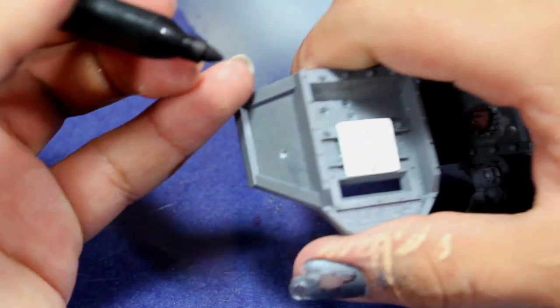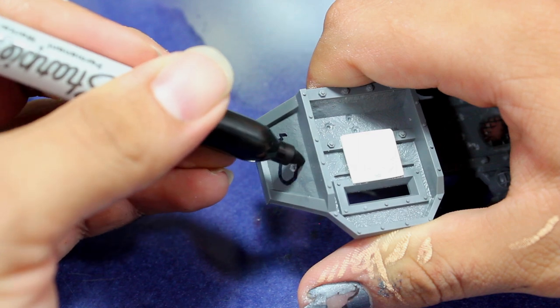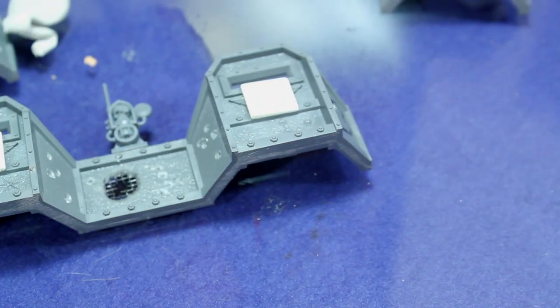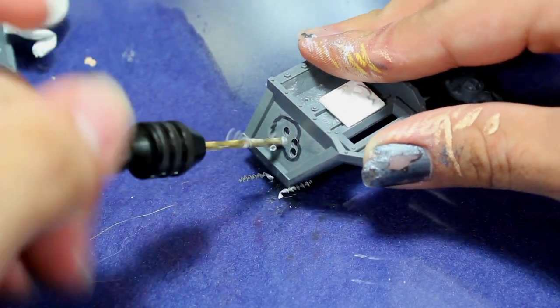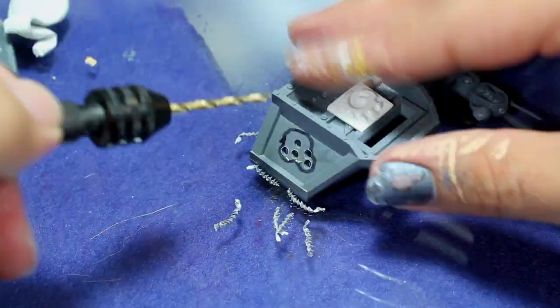Alright, so the first thing I did was I picked out an area for the battle damage, and then I drew out a rough template of what I wanted. Once I had a section I was happy with, I used a hand drill and began drilling a bunch of holes in that section. I want to remove as much material as possible to make it a little bit easier on myself later on.